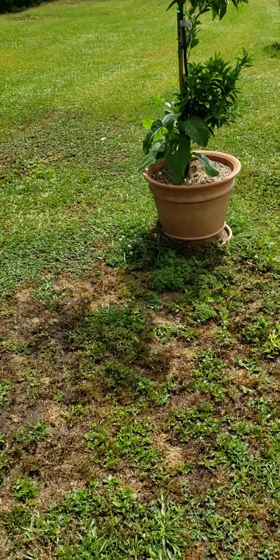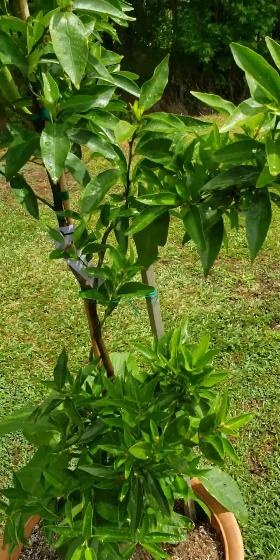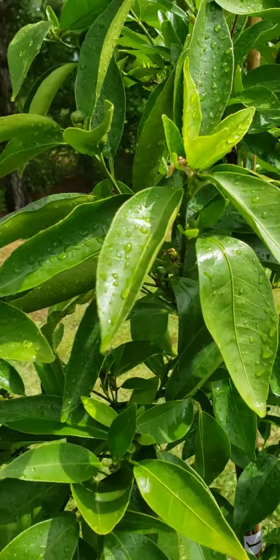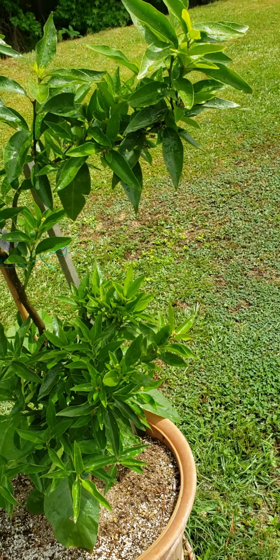This right here is a Clementine Orange, I believe — like the little cuties. If you look close, you can see the little oranges on there starting to form. That's how green and lush it is.